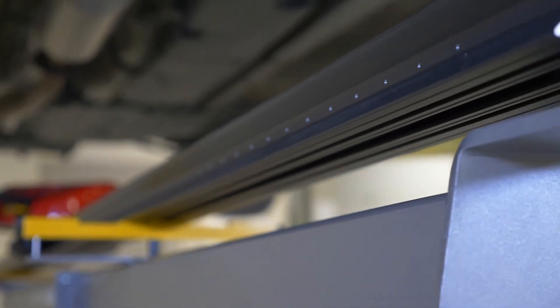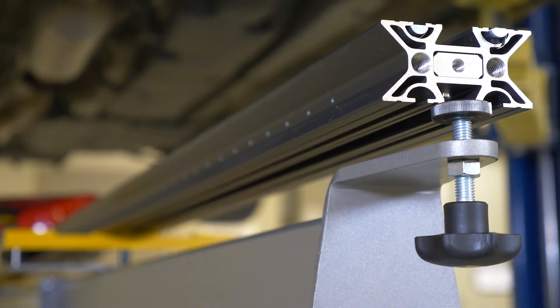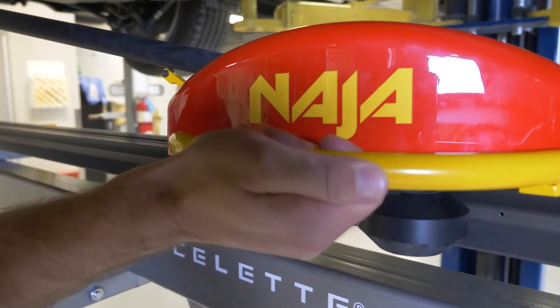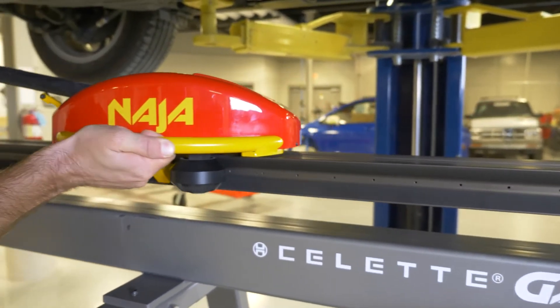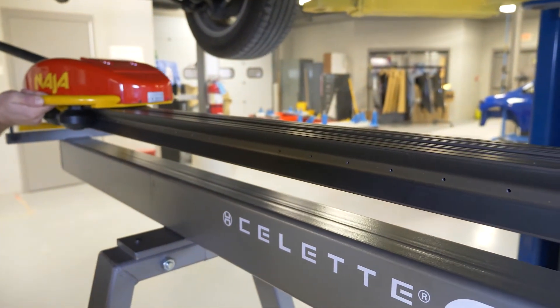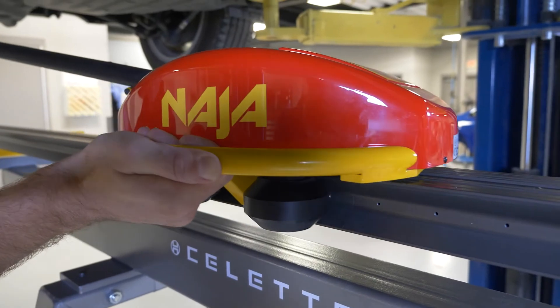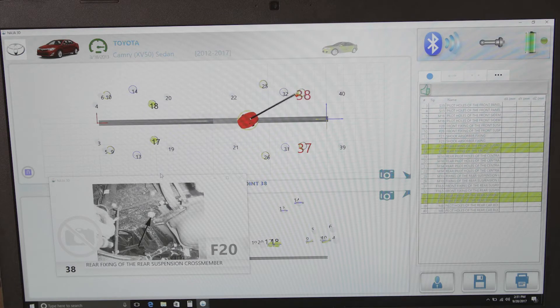The measuring rail is extruded aluminum — pretty rigid, but when you put the weight of the measuring head on it and slide it up and down, there is a certain amount of flex. So when we calibrate the machines, we run the head back and forth over the rail and note exactly the movement, so the rail has its own driver file. The head knows where it is on the rail, and at any given point it knows how much flexion it has to compensate for in its height measurement.